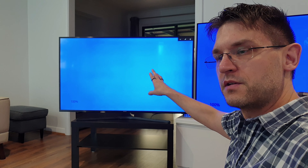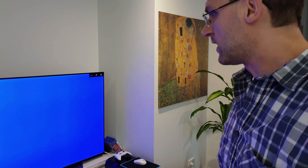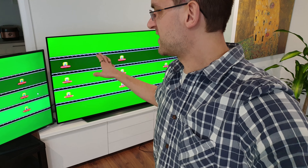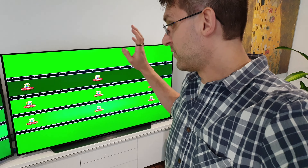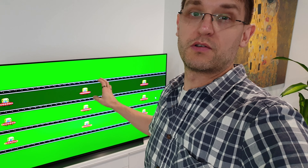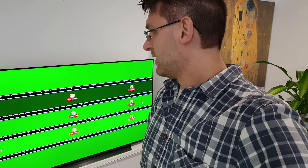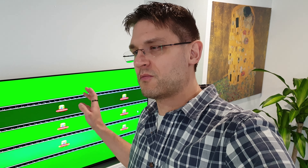Moving to green — again no big issue visible on the OLED, and the same issues on the LCD as before.